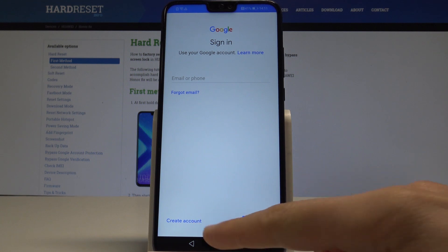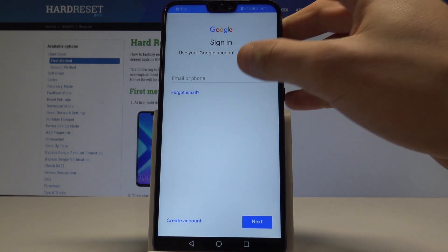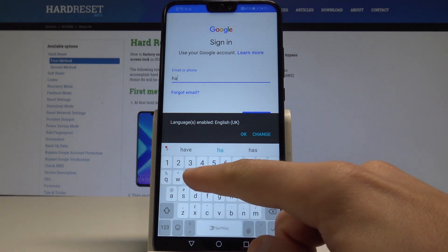Here you need to sign in to your Google account. You can also create a new account using the link provided, but in this case let me use the existing Google account.